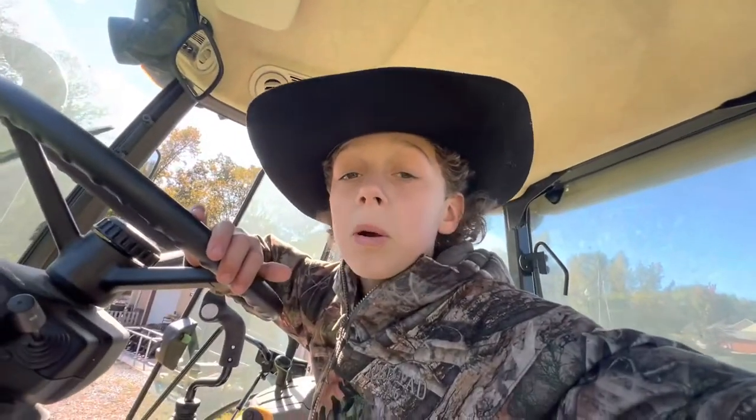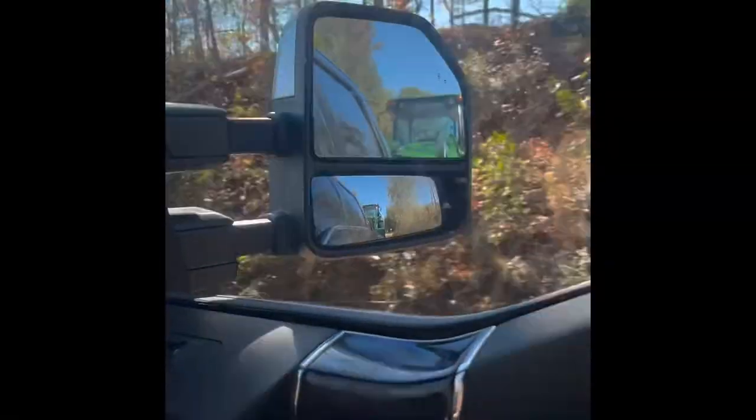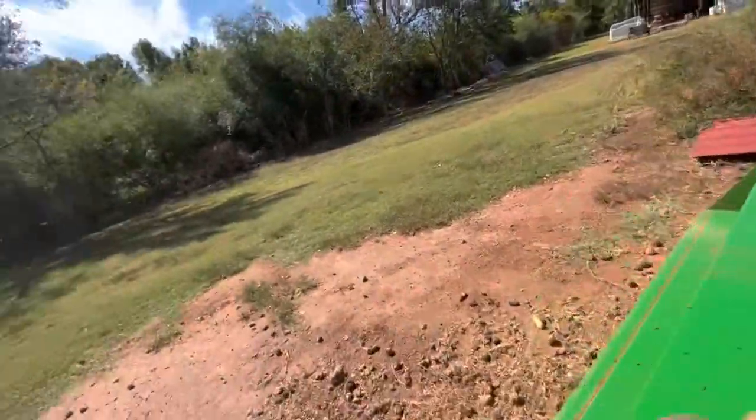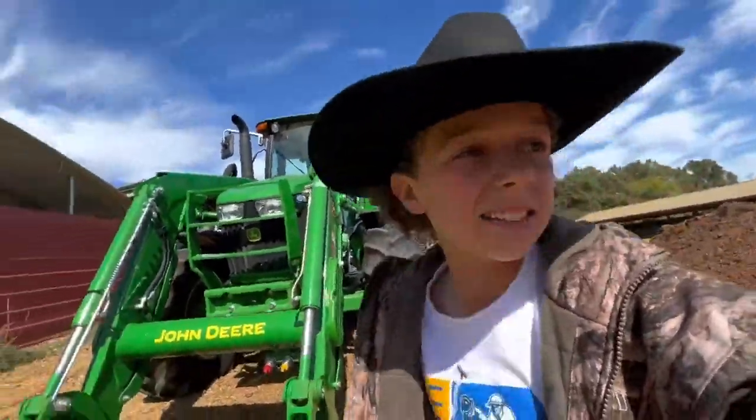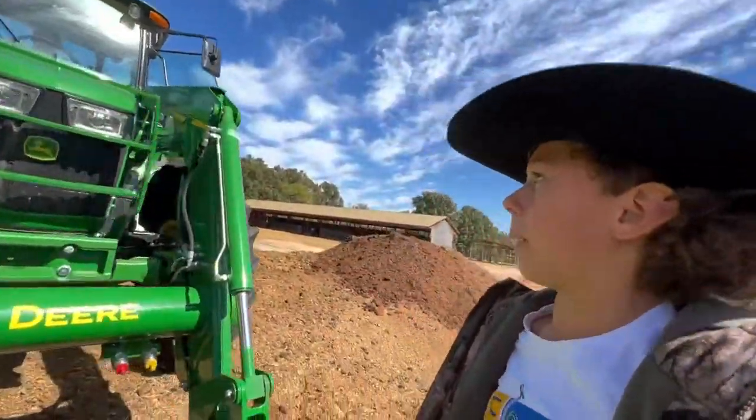Now just another four-hour drive back. All right, so it's a new day — last night by the time we got back it was dark. Today we're going to do the review on it because there's not many people that do reviews. This is a 2021 5115 M.